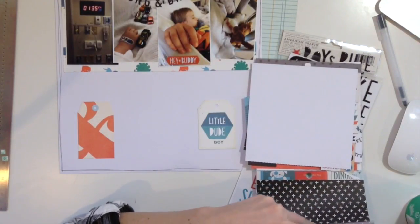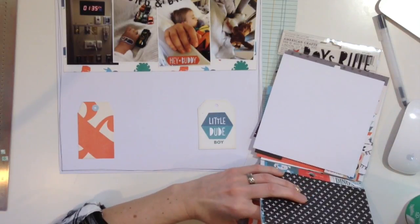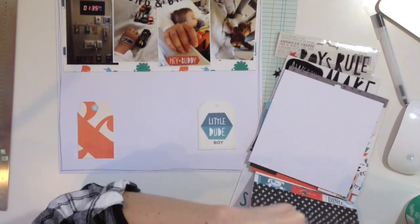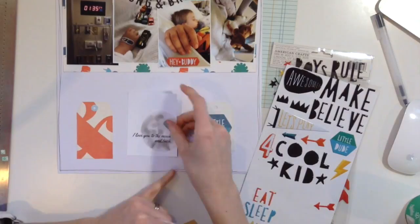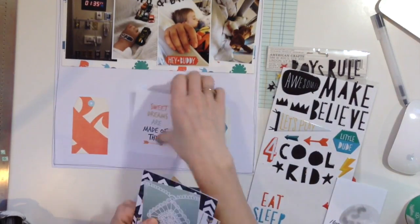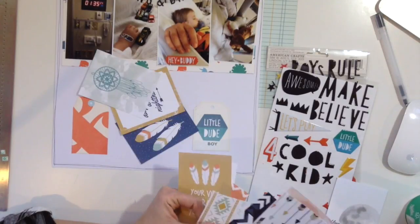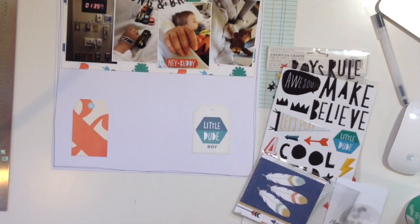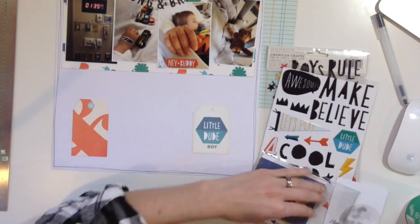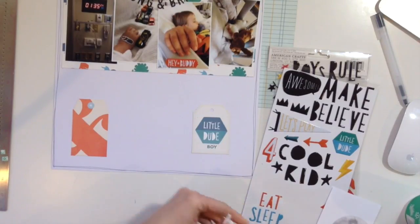For this layout, I just felt like I didn't really need to reiterate that it was a boy. Sometimes my thought process when I'm doing it — I don't want this element, but then later I think about it and realize a 'little dude' isn't really any different than 'boy.' I really wanted to capture the essence of my son. Now I'm looking through some click kits and cards from a couple of months that I haven't used.